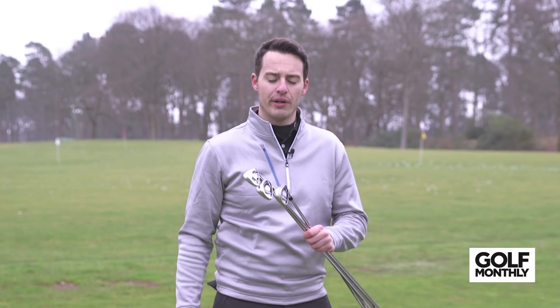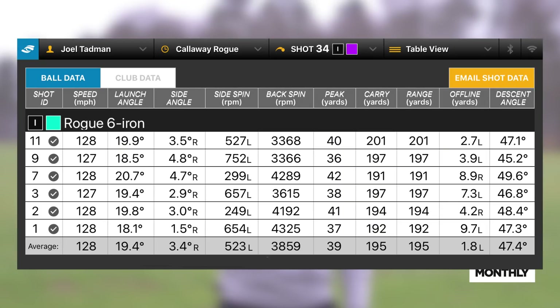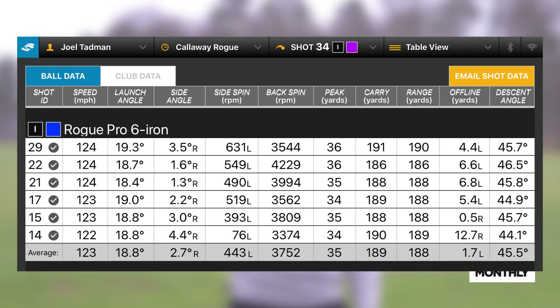Let's look at the numbers for the Rogue Standard iron, testing in the standard stiff shaft offering. We've got some really good ball speed here at 128 miles an hour, launching really high at 19.5 degrees. Spin — don't forget this is a 6-iron — is still under 4,000 rpm, so very low spin contributing to some very impressive carry distances. 195 yards on average, which is obviously very, very long. A lot longer than I hit my current traditionally lofted irons. Some pretty good stopping power too, with an ascent angle of 47 degrees and a peak height of 39 yards — so it's getting the ball up in the air nice and easily.